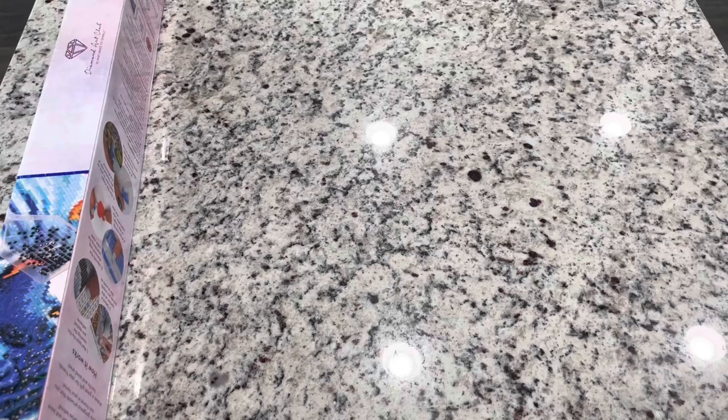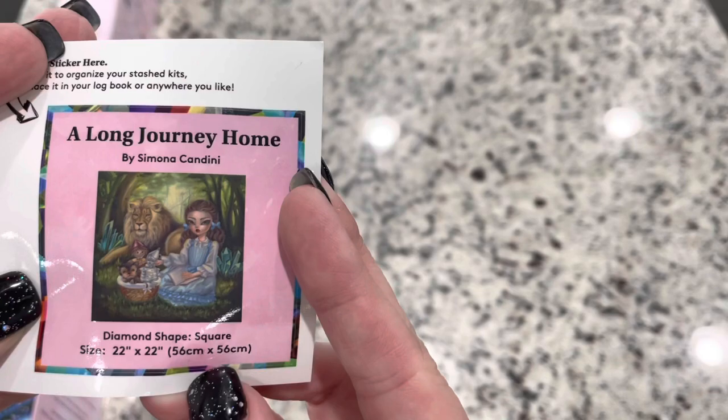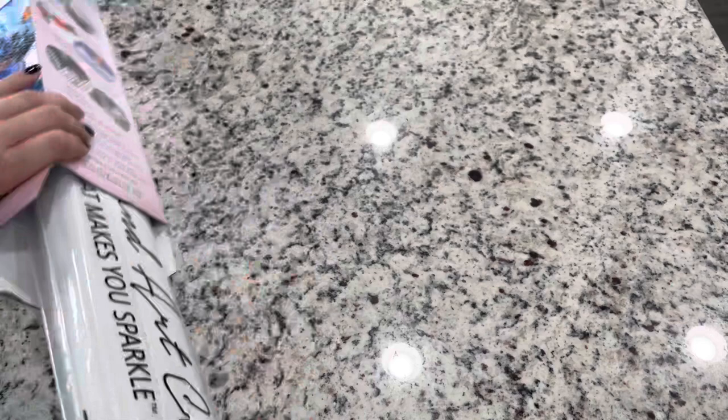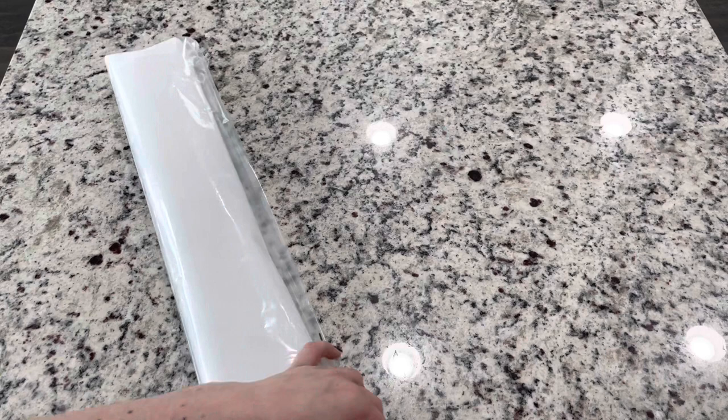Also in your kit you're going to get a small sticker. You can put this on the bottom of your box or in your lock book — it has the image and information. Let's get into this kit! As of right now they haven't shown the preview so I don't know what the rendering looks like, but I'm sure it'll be great because it's Diamond Art Club and they have Kate over there making the renderings amazing.